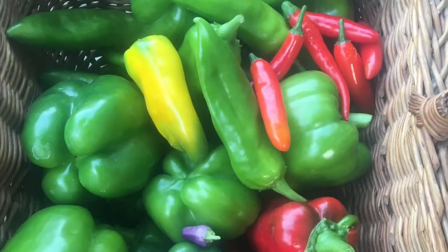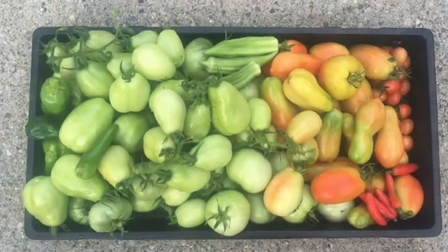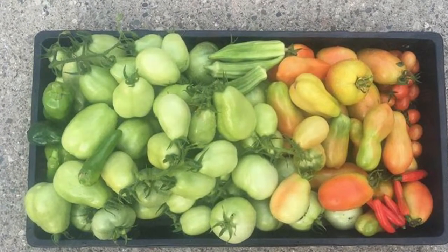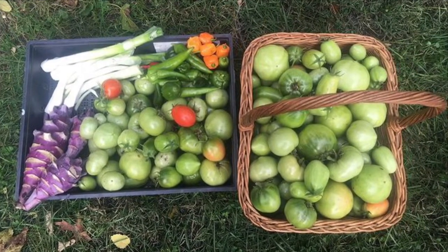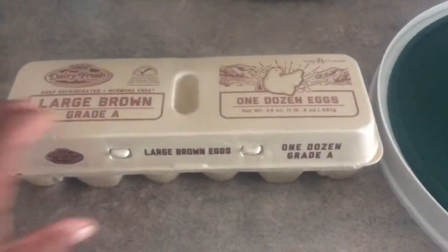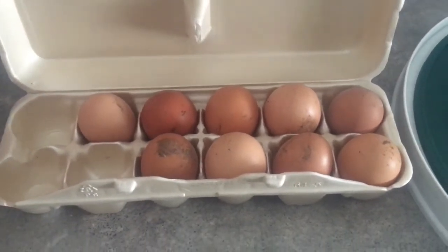Hello friends and welcome back to my channel. For today's food preserving project I am going to be trying my hand at dehydrating eggs. I went back to my farmers market and picked up some unwashed eggs, and I'm going to dehydrate the ones that weren't clean enough for water glassing.